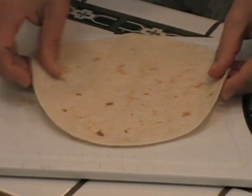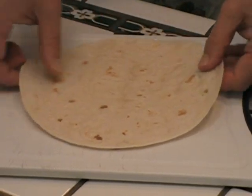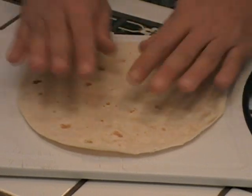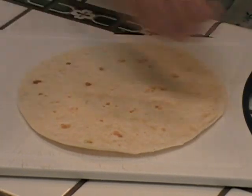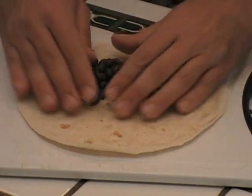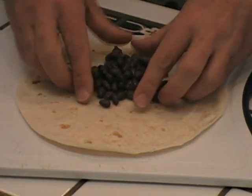Today I'm going to show you how to fold a tortilla. You've got a flour tortilla — you can put anything in here. I'm just going to do for demonstration purposes black beans. These are beautiful black beans. You put them here in the middle.